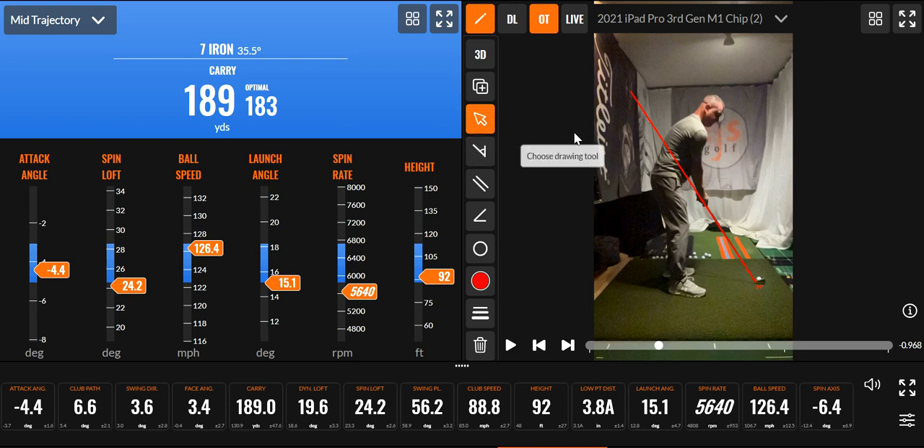Let me mark it for you as you can see. About right here — about the target. So let's kind of just see what I do here.